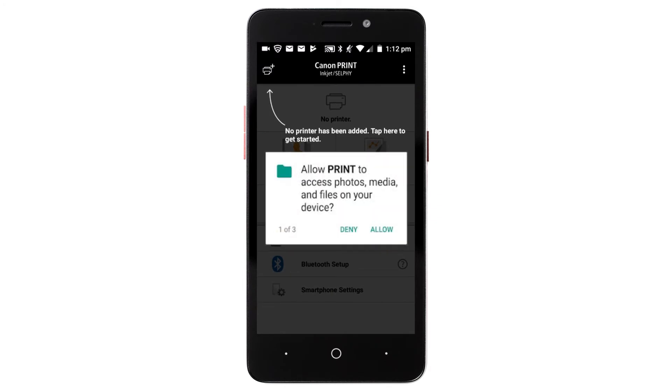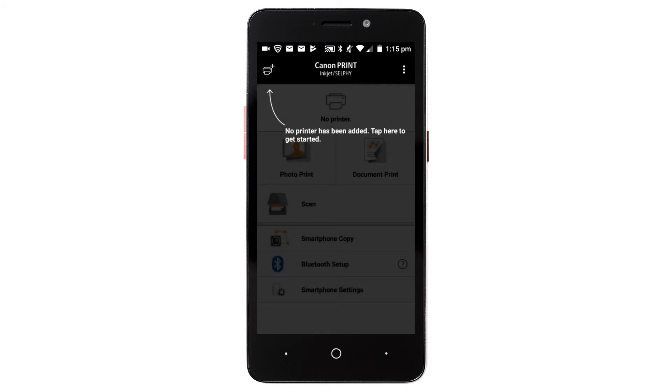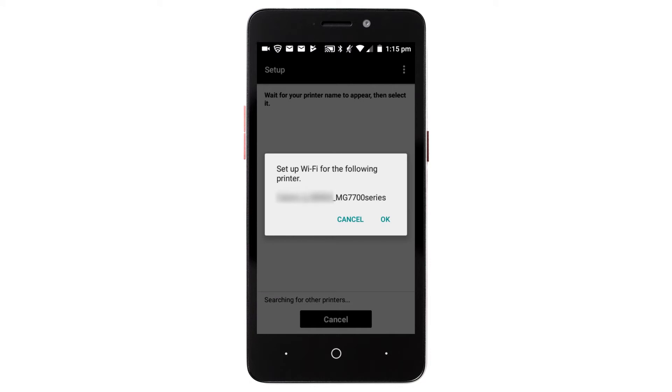The app will ask for permission to access various functions so you can print from your device. Tap Deny or Allow. A box will appear asking to perform the printer setup. Tap Yes. The Canon iJ Series printer confirmation screen will appear. Tap OK.